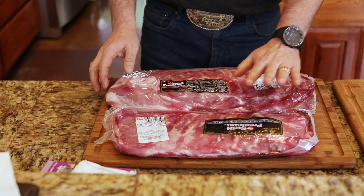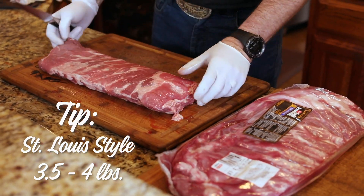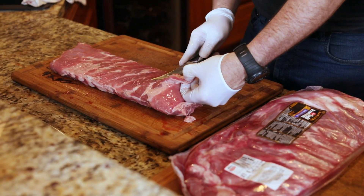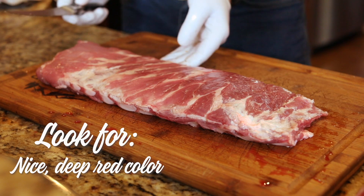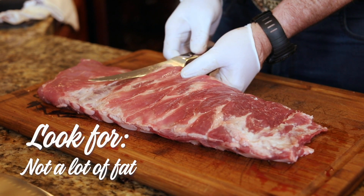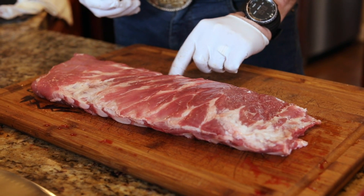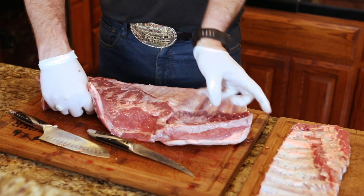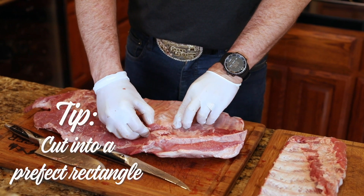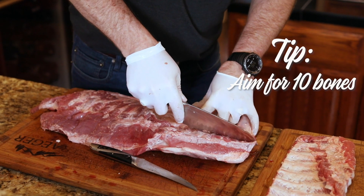First off is picking a good rack of ribs. I get a St. Louis style, it's about three and a half, four pounds, then we'll trim it up. What I'm looking for in the meat is a nice, deep red color. I'm also looking for not a lot of fat — I do want little striations of fat between the ribs, but you just don't want the big globs of fat on there. I trim it off, we're trying to make it look like a perfect rectangle, and typically we'll trim it down to about ten bones.